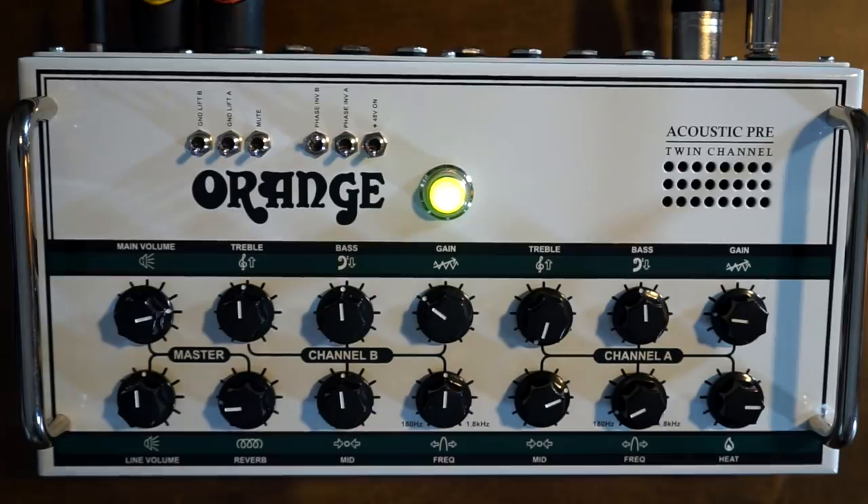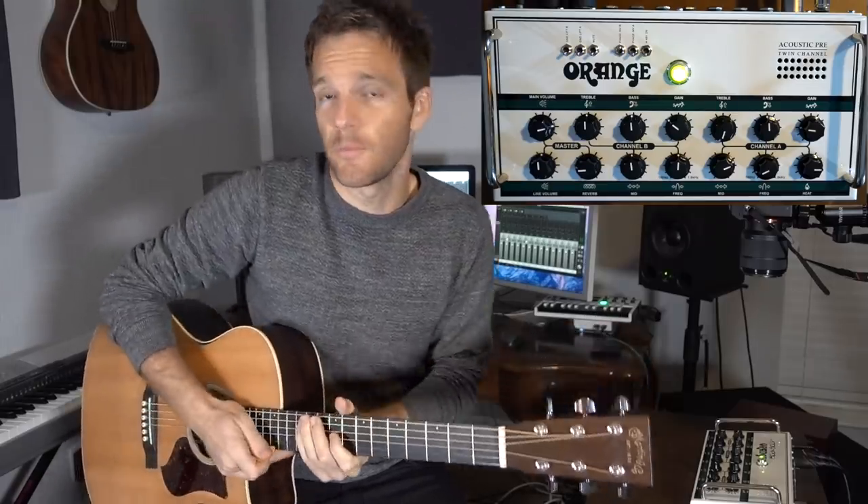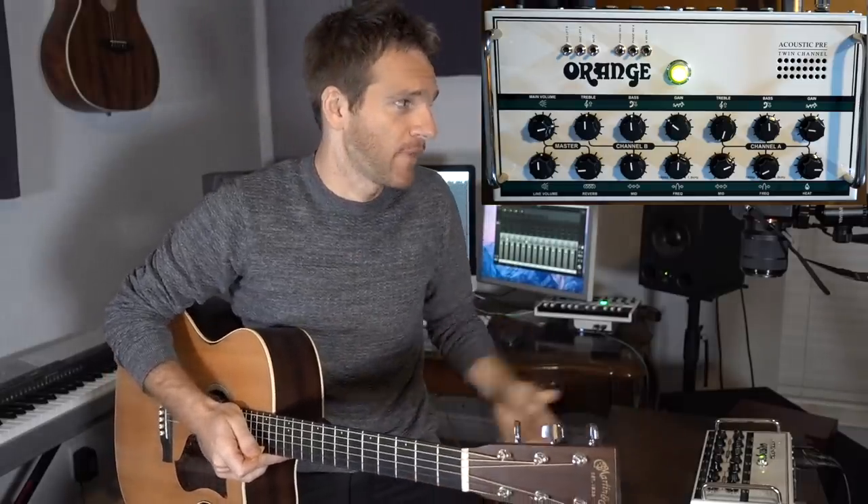A lot of experienced performers have been telling me you need to get some kind of DI or preamp for your acoustic guitar when you play live. So the people at Orange Amplification were nice enough to let me borrow their Acoustic Pre — a twin channel preamp device — and it really has made a huge difference. I'm going to talk about how I use it, why you might need it, and some of the cool features.